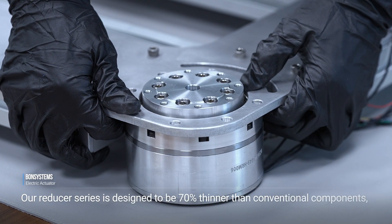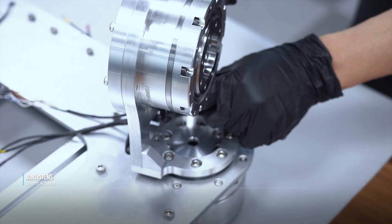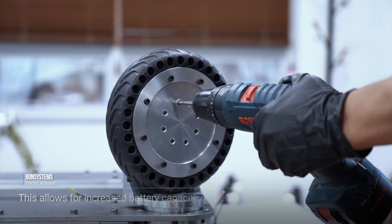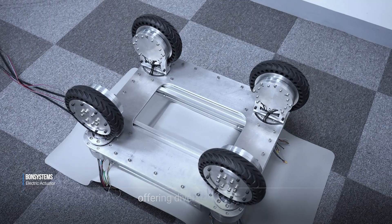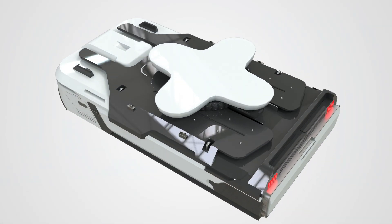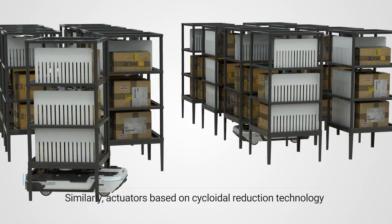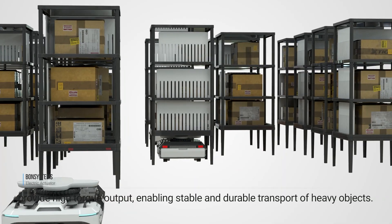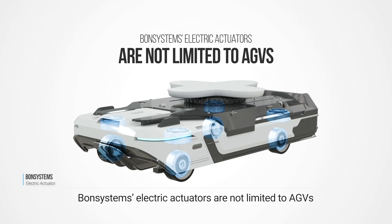Our reducer series is designed to be 70% thinner than conventional components, significantly enhancing internal space utilization in robots. This allows for increased battery capacity or the integration of additional features, offering diverse scalability. Similarly, actuators based on cycloidal reduction technology provide high torque output, enabling stable and durable transport of heavy objects.